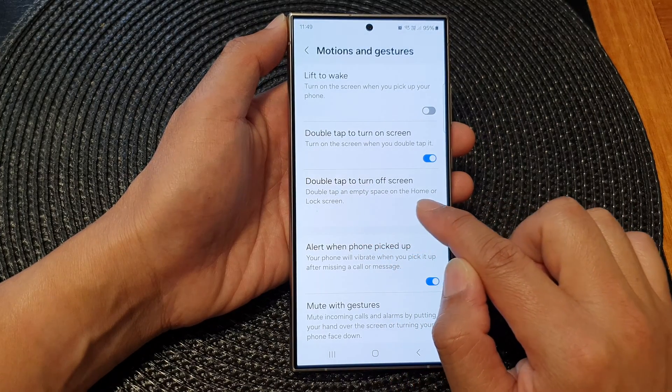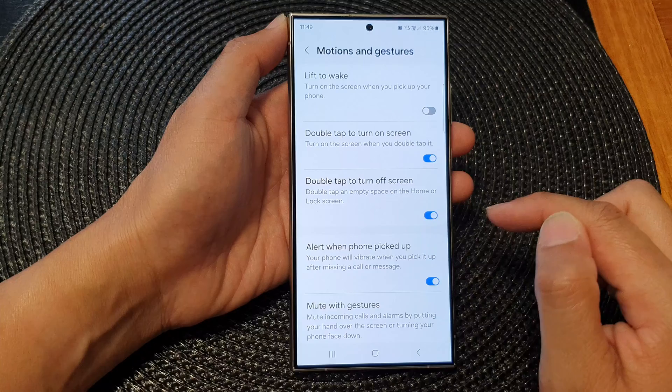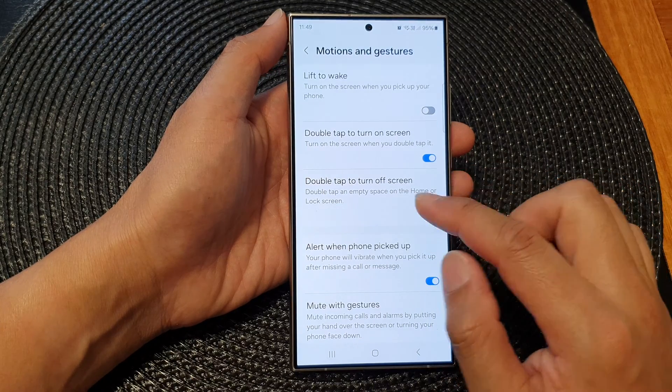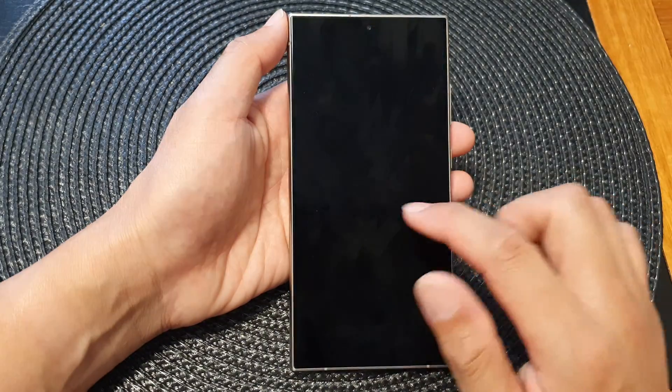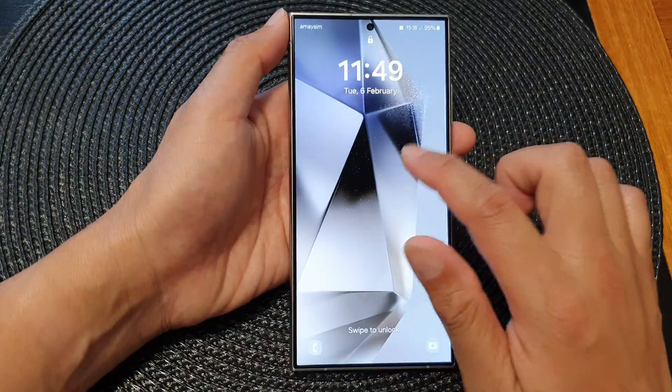When this is enabled, double tap an empty space on the home or lock screen. Here they say if you double tap on the home or lock screen, it will allow you to quickly switch off the screen.